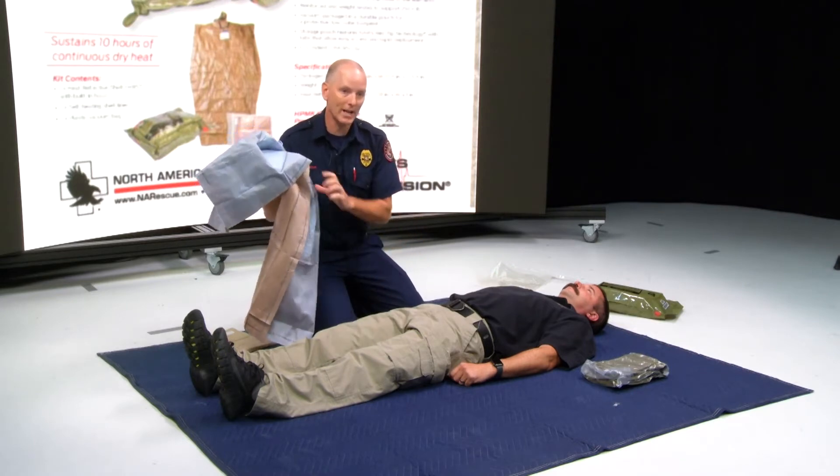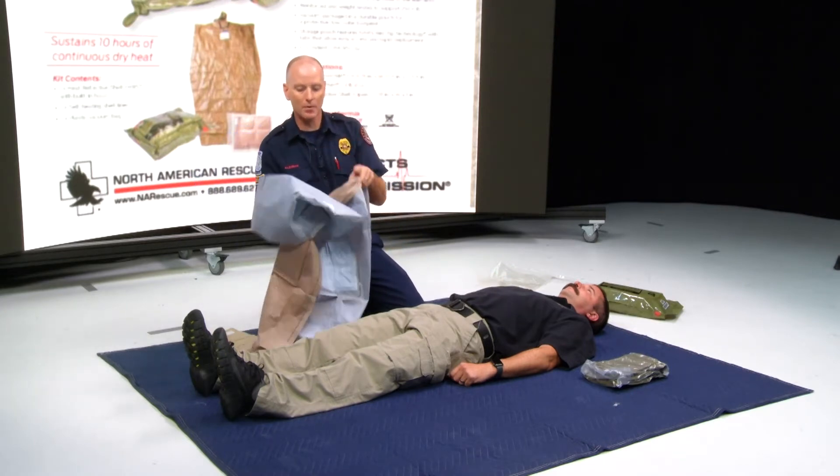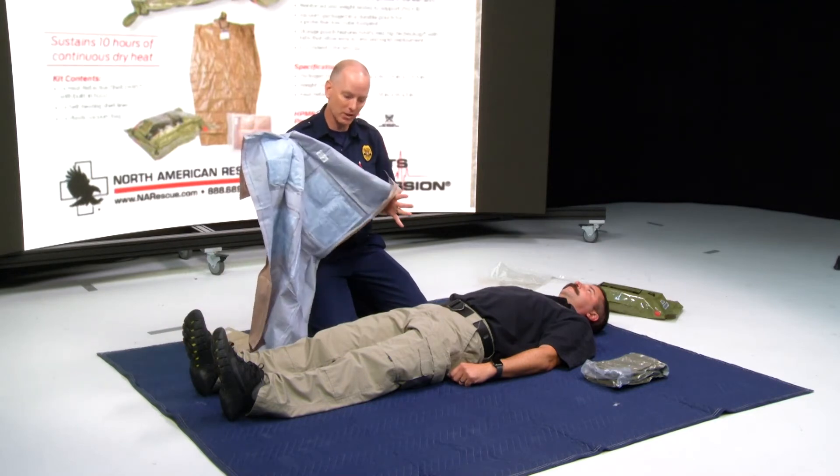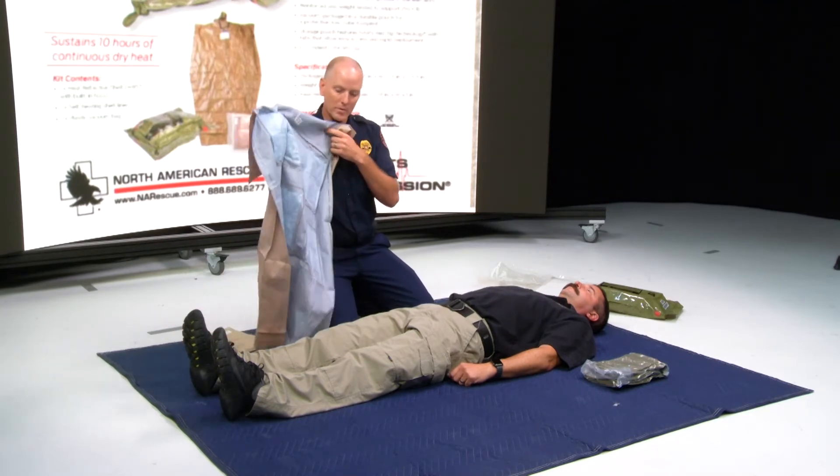So after a proper assessment on my patient, I've taken and removed his wet clothing, because remember we're trying to prevent hypothermia if he's sopping wet. If he's not sopping wet and he's in shock, after we've exposed him, we're still going to try to keep him as warm as we can.